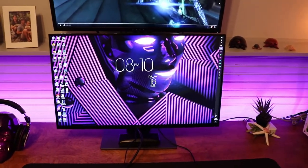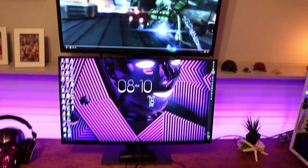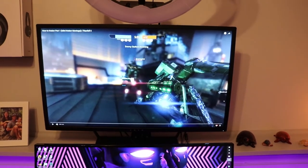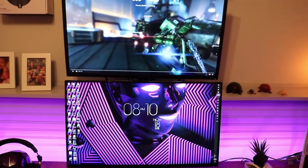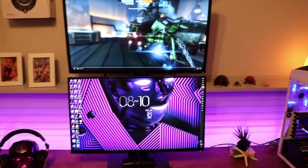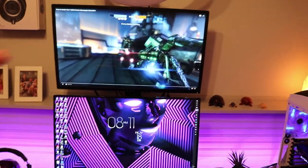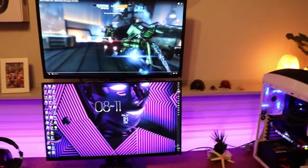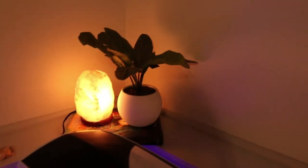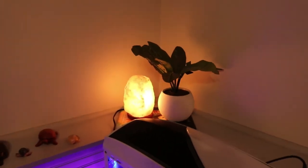Above that I have a 32-inch HP Omen display. That's actually a FreeSync monitor, but I don't need FreeSync because of that GTX 1080 Ti. So 32 inches above 27 inches — and because that wall has got that lip, it allows me to set the top monitor back farther, so when I sit down it looks flush from the seated position and looks really sharp.